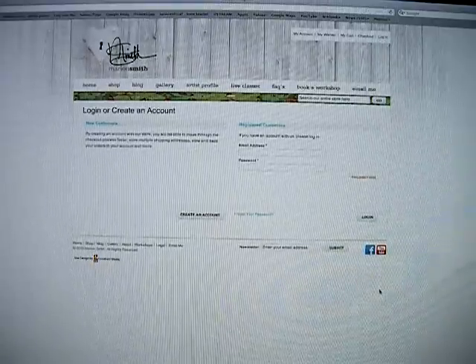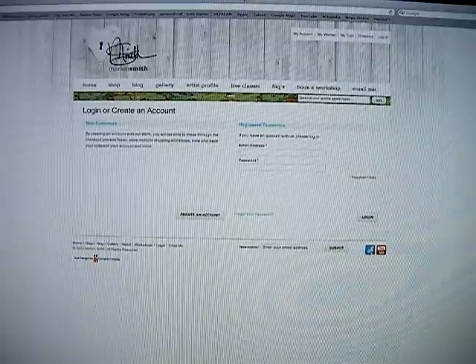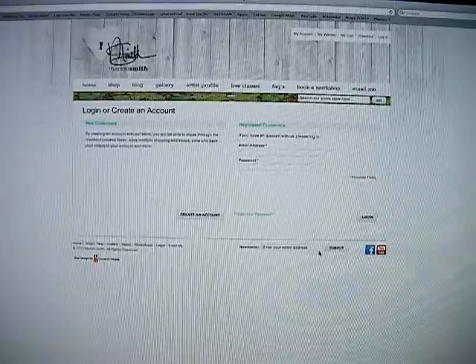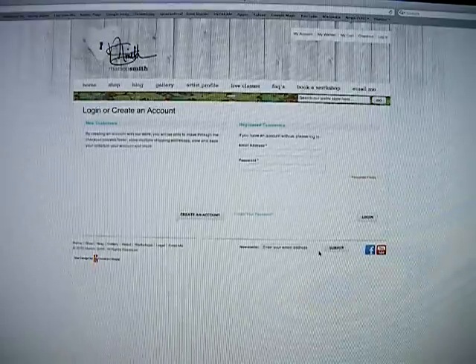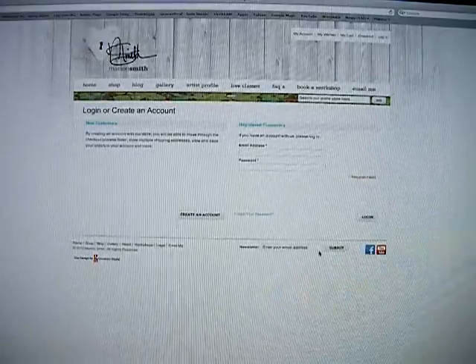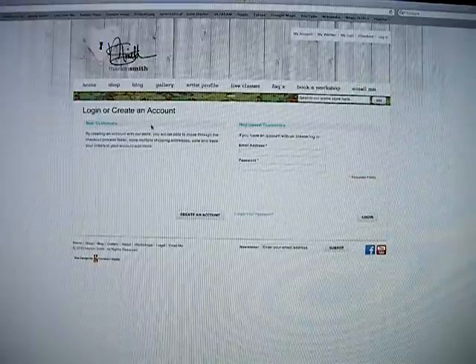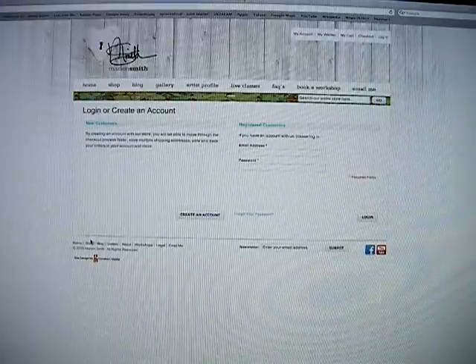Right down here at the bottom is a link to my Facebook and my YouTube channel. The website not only takes PayPal now but it does take debit or credit — so just about any form of payment, which is really cool and much quicker for most of you.